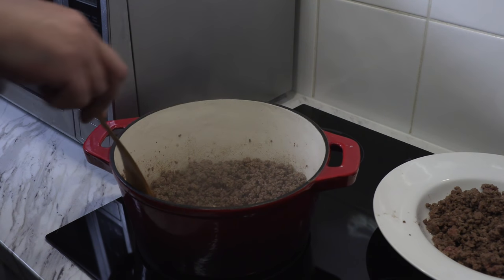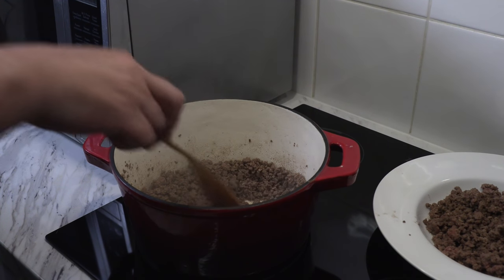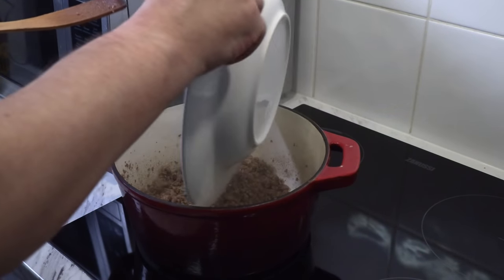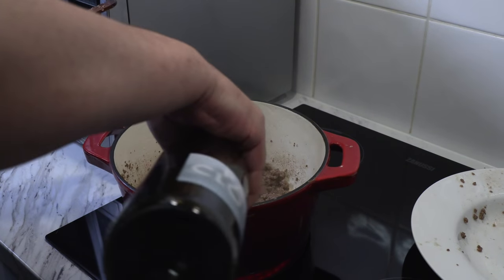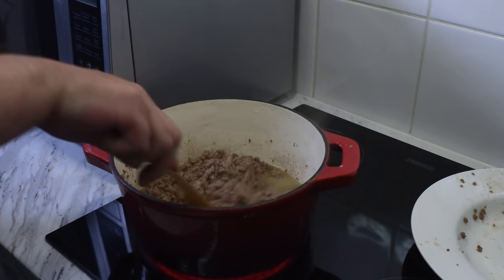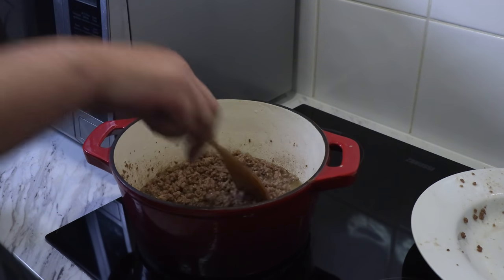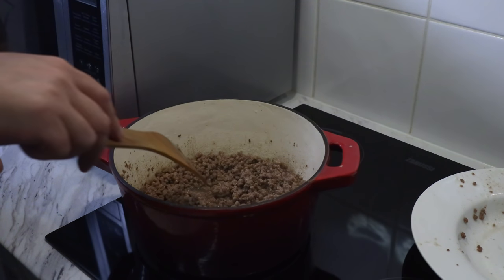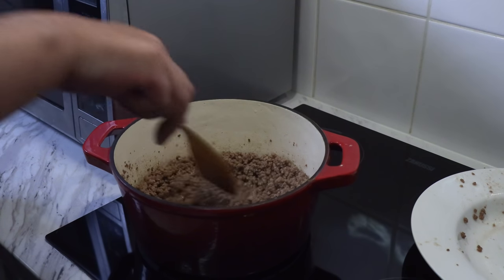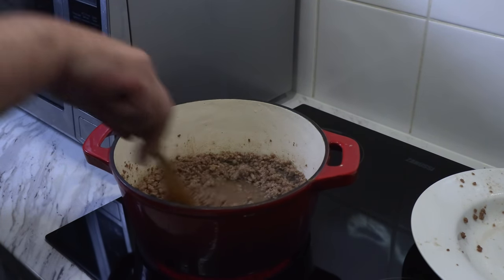My microphone turned itself off during this next clip, so voiceover time. I've just finished browning off the second batch of beefsteak mince, all the moisture has evaporated, and now I'm adding back the first batch. Next ingredient: half a bottle of white wine. I'm using white simply because I have half a bottle handy. I recommend using a wine you'd actually drink — don't use wine you wouldn't drink just because it's going into cooking.